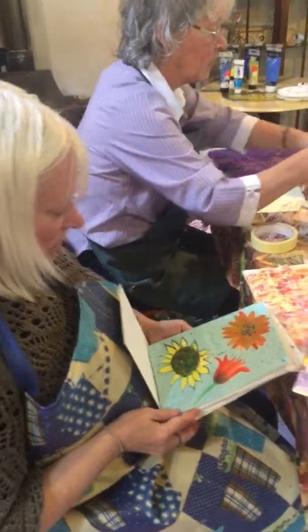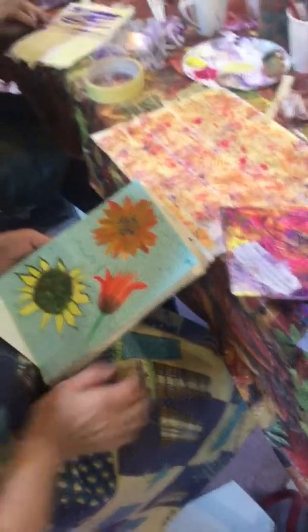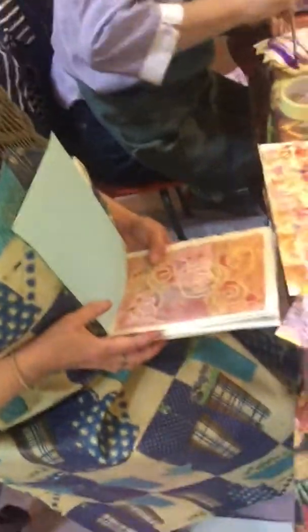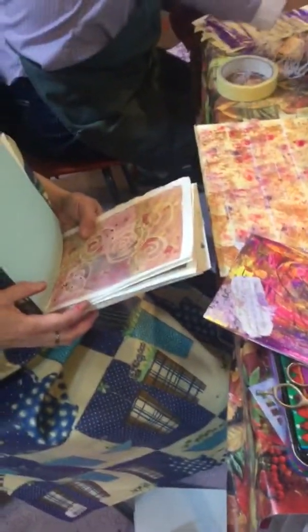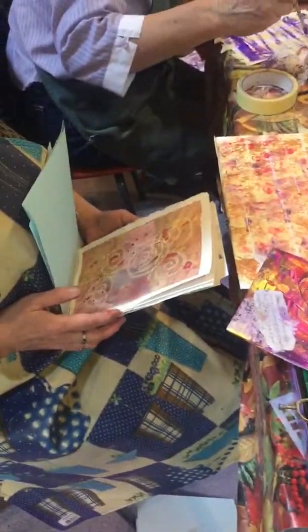Carrie, can you just flick through your pages for us and show us your cover? That was my very first thing — the first day. That was just thoughts of that day. I'm looking at this — I can't remember all the things that it was. That's because I bought a top for the wedding I'm going to. That was my dogs waking up at night. That's just love for everybody.